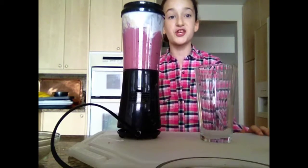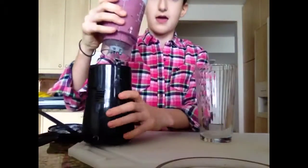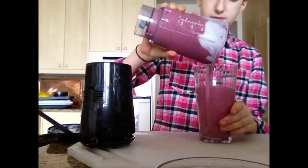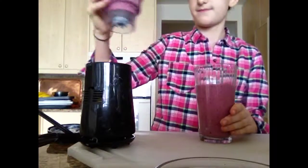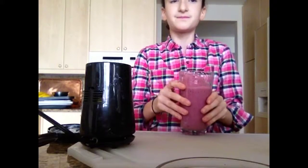Now once you think your smoothie is ready, you can open the top and serve. Delicious.